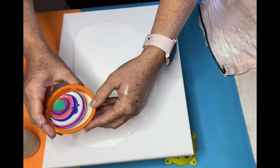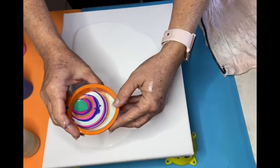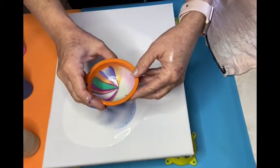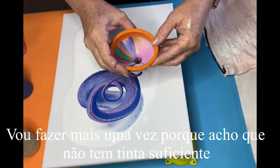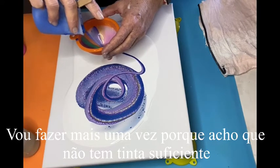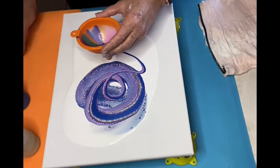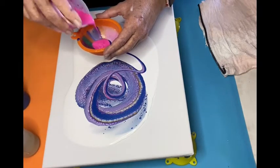Now we're going to slide the funnel very gently on the canvas and make whatever design you want. See, it's already empty — I'm going to put more. There we go. I still have color, so we're good.